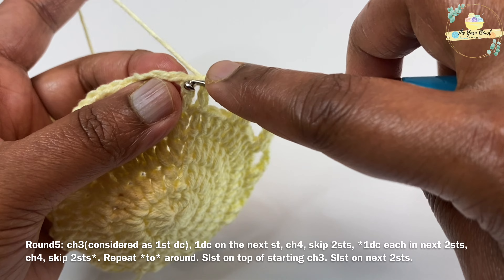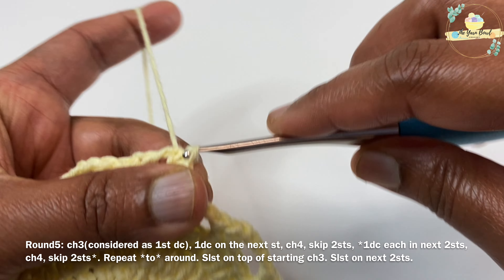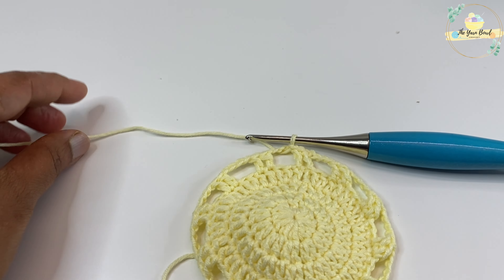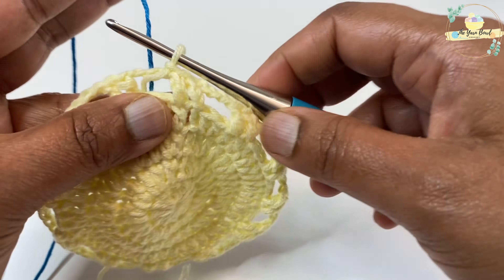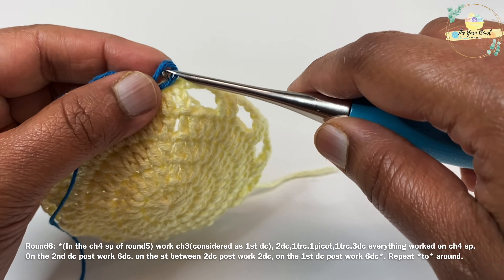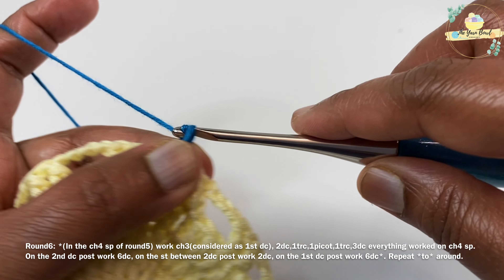For round six, before working the round, work slip stitches until we reach the chain 4 space. Then we'll change the yarn color — I'm going to change to teal — and then start working round six.